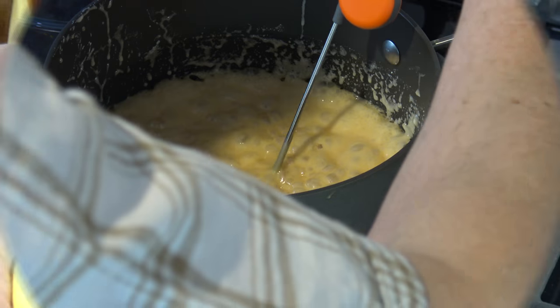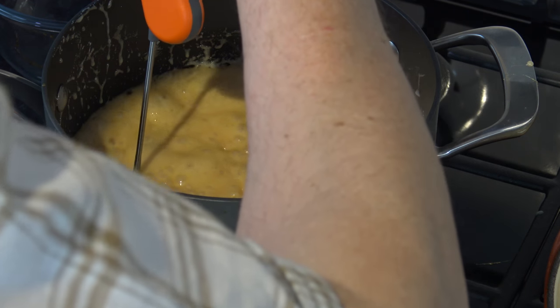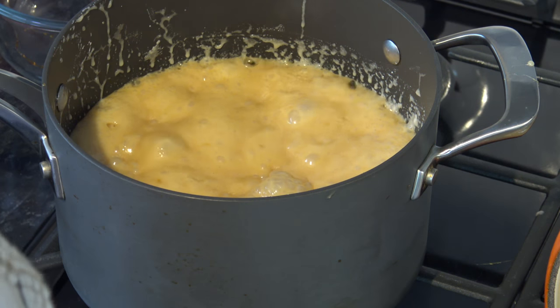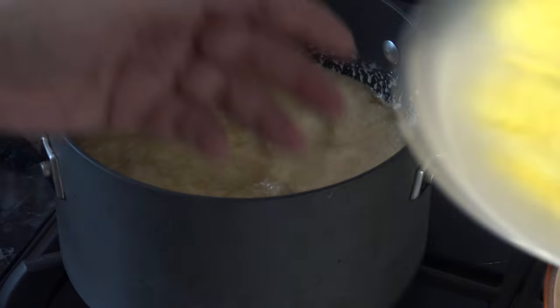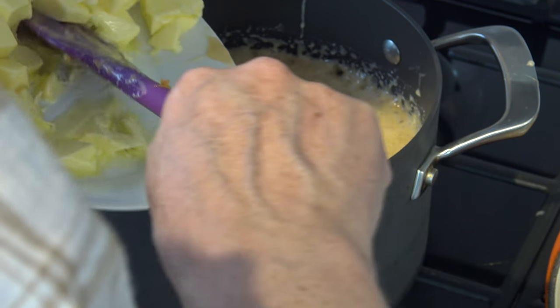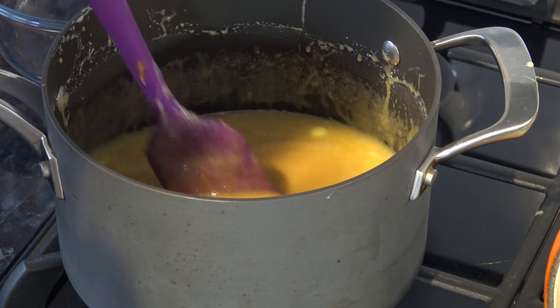That's 238 Fahrenheit. Okay, so that's at 114, so now I'm going to put in half of the butter, stir that, and let it melt. I've turned the heat off and I'm going to let this cool down now until it's about 42 degrees Celsius, that's 110 Fahrenheit.